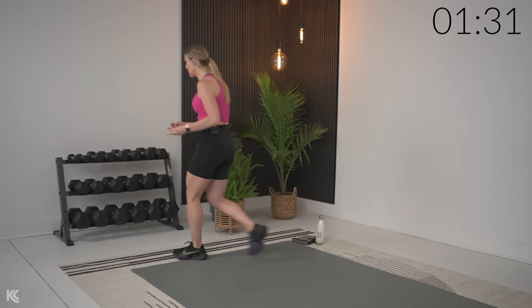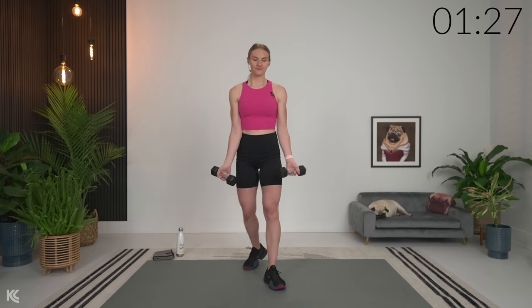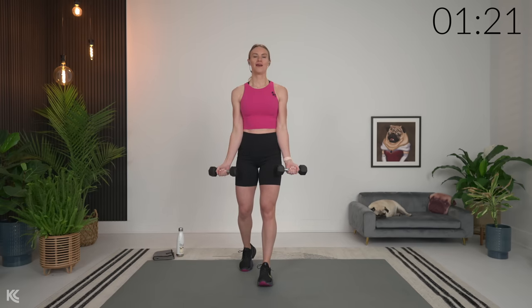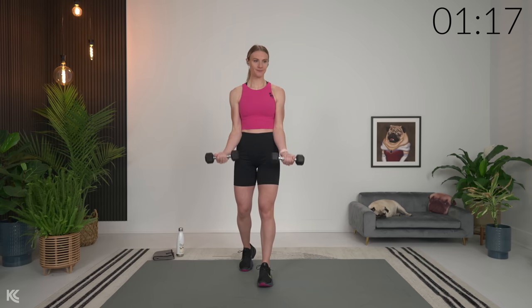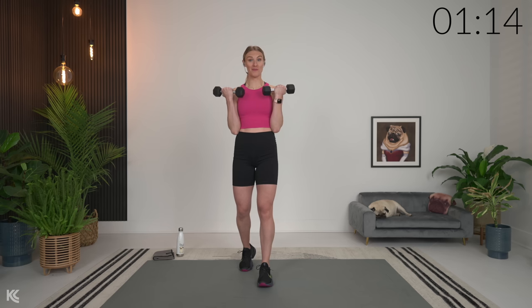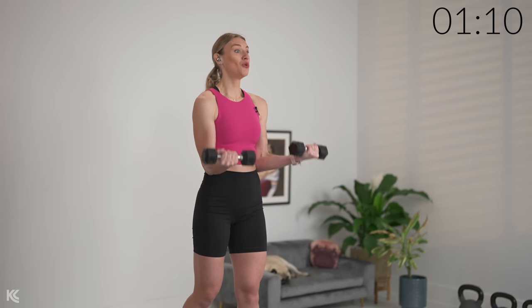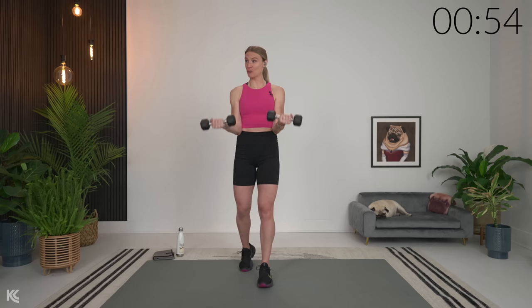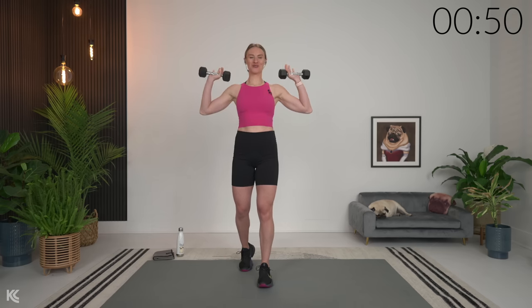If you have some very light weights, grab those. If you don't have something super light, just work through the exercises without weight. We're going to start by going through bicep curls — arms down, focusing on our form, taking your time through these and just waking those muscles up. I'm glad you joined me for the warm-up, because it's going to help you from the very beginning when we focus on building that strength, since your muscles are going to be warm.